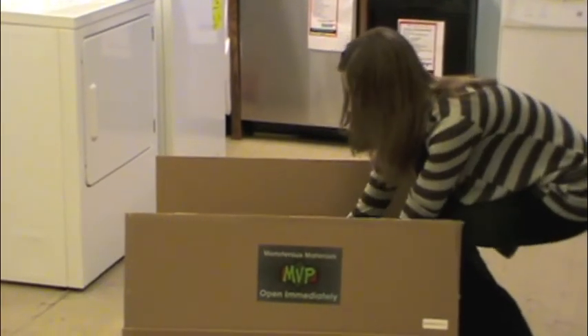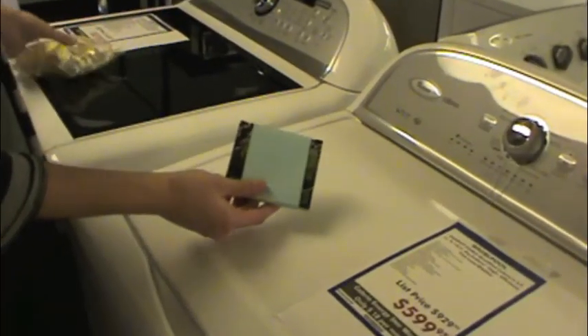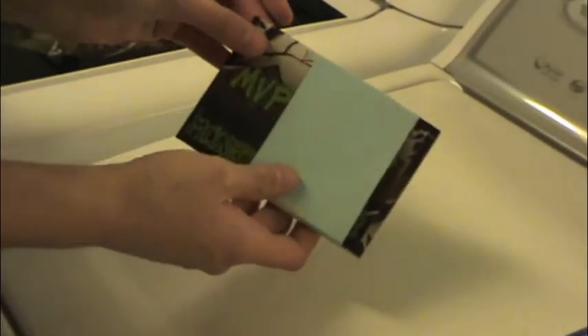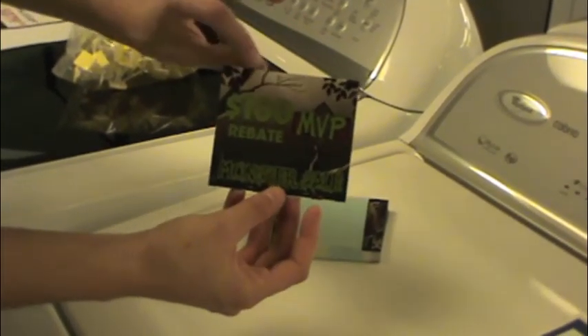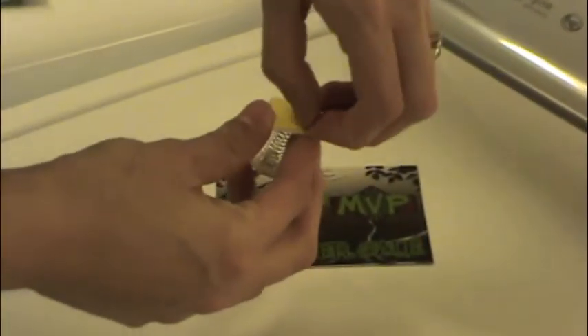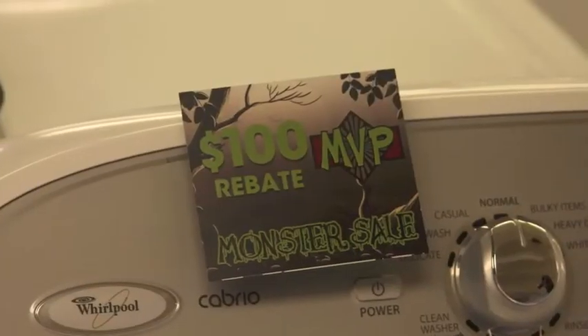Also in the box, you'll find the Wobblers and Rebate Cards. You can replace the previous MVP Wobblers and Rebate Cards with the new Monster Sale promotional items provided. The Wobblers and Rebate Cards have been combined into one two-sided card. Use the adhesive on the Wobblers to attach the Rebate Cards to the appropriate appliances.